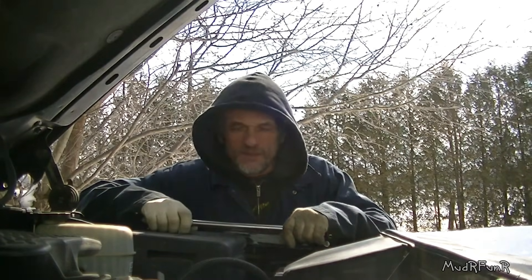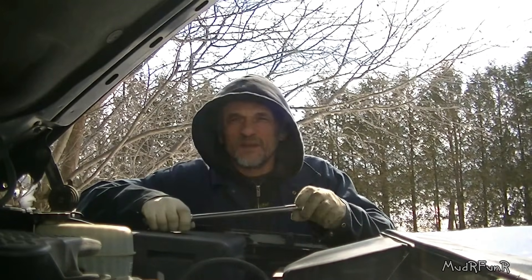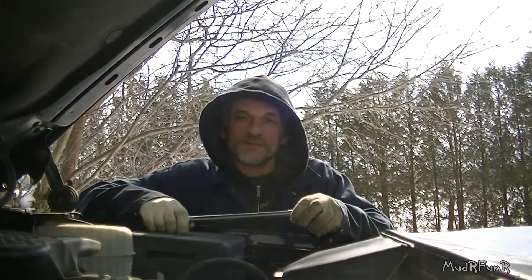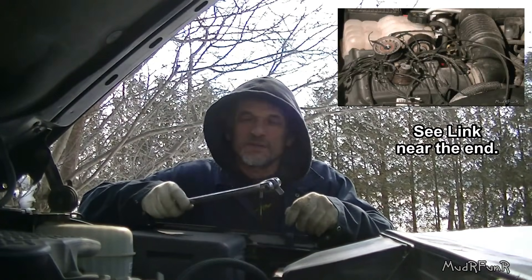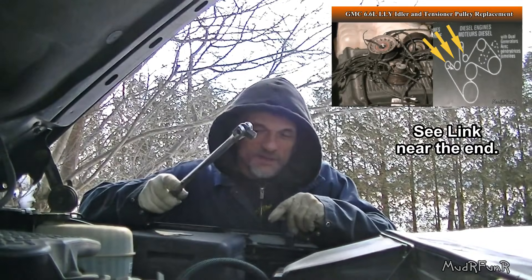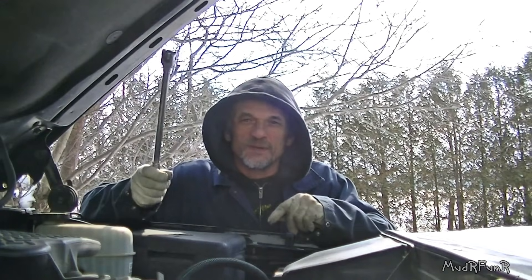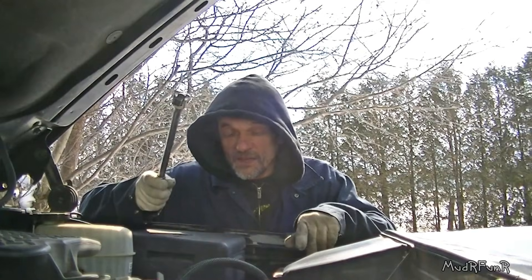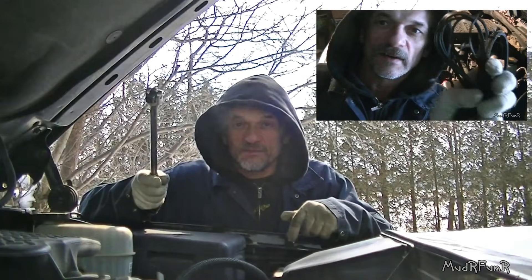Motorfunner here. Today I'm going to be removing the serpentine belt and reinstalling it. Not because I have to, but I'm doing this for you so that I can finish my video. When I replaced the idler pulleys and the tensioner pulley — I replaced three pulleys — at the time I didn't get a good shot of replacing the serpentine belt, and my serpentine belt was completely shredded, so I was unable to do a video about removing the belt because it was already removed.